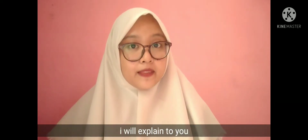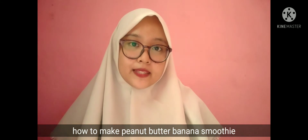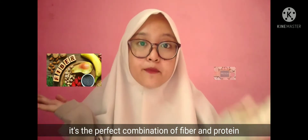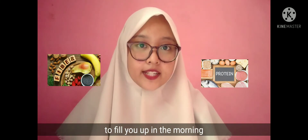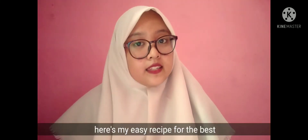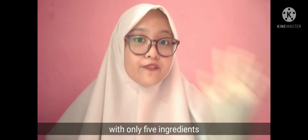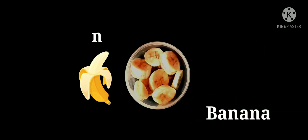Hello everyone, my name is Mita. I will explain to you how to make a peanut butter banana smoothie. It's the perfect combination of fiber and protein to fill you up in the morning. Here's my easy recipe for the best peanut butter banana smoothie with only five ingredients.